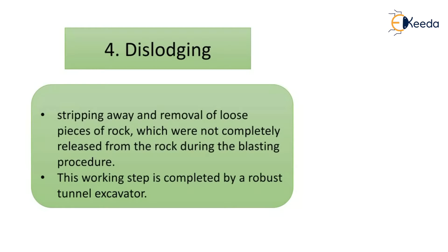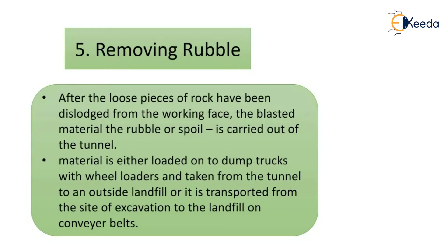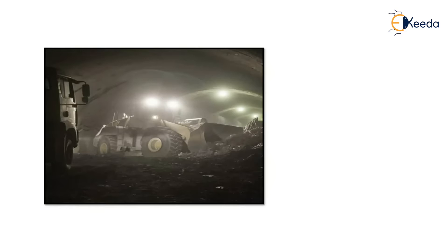Dislodging involves stripping away and removing loose pieces of rock not completely released during the blasting procedure. This step is completed by a robust tunnel excavator. After loose rock is dislodged, the blasted material — the rubble or spoil — is carried out of the tunnel. The material is either loaded onto dump trucks with wheel loaders and taken to an outside landfill, or transported from the excavation site to the landfill on conveyor belts.